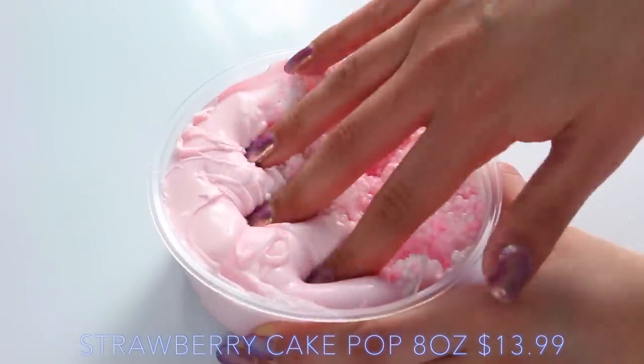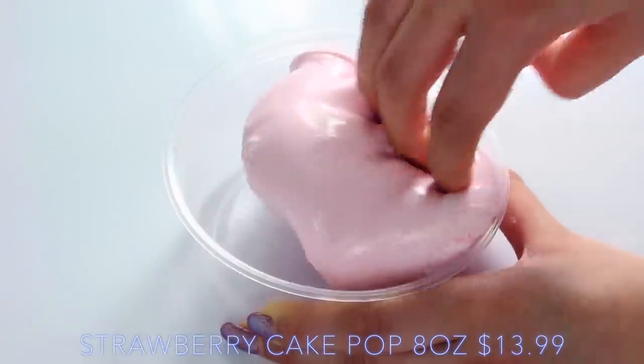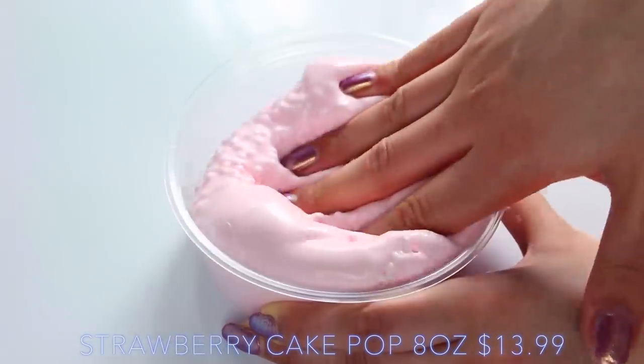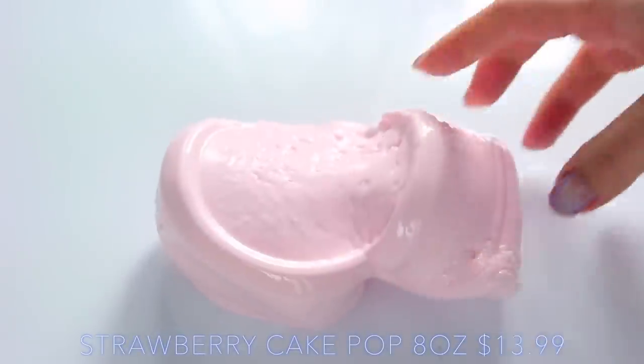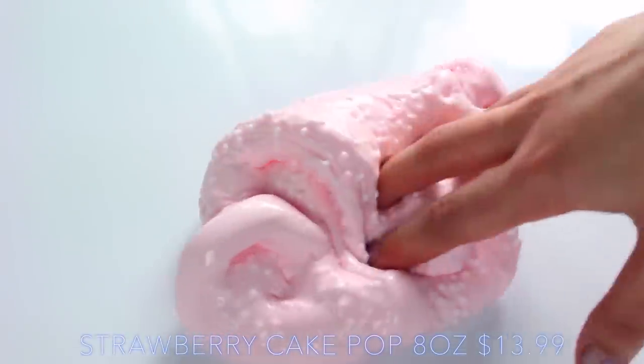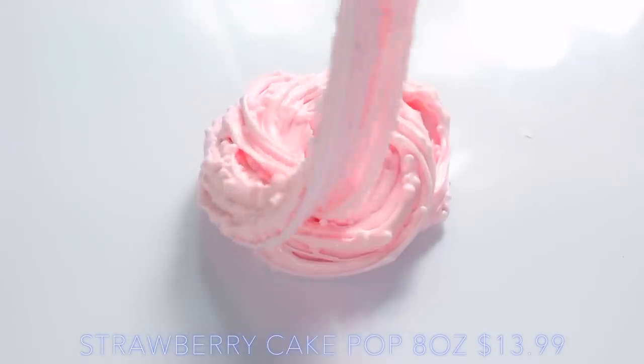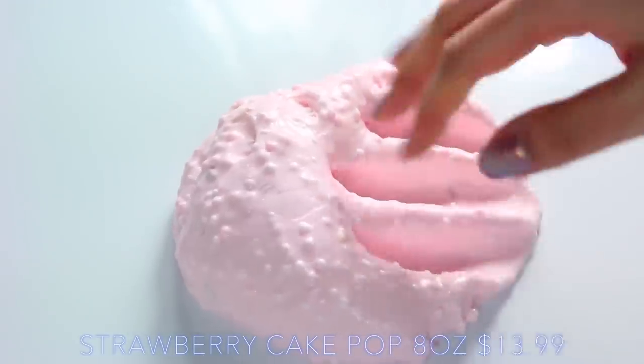Strawberry Cakepop had such an unusual texture — it was kind of like a clay, really thick glossy slime base, which isn't typical with floams. Normally it's quite a sticky base so you can get lots of clicks and crunches, but this was just a really different experience and I really enjoyed playing with it. It had a really nice strawberry scent — it wasn't like that gross artificial strawberry scent, it kind of smelled like a strawberry cream.